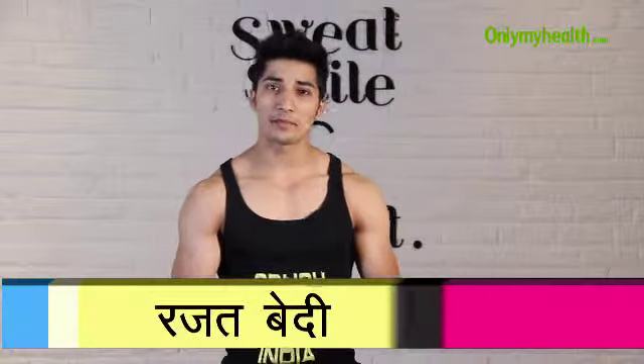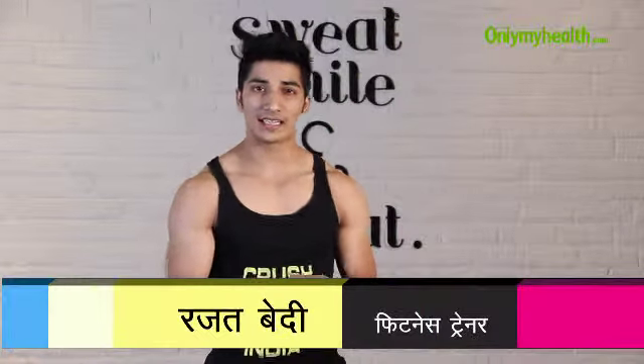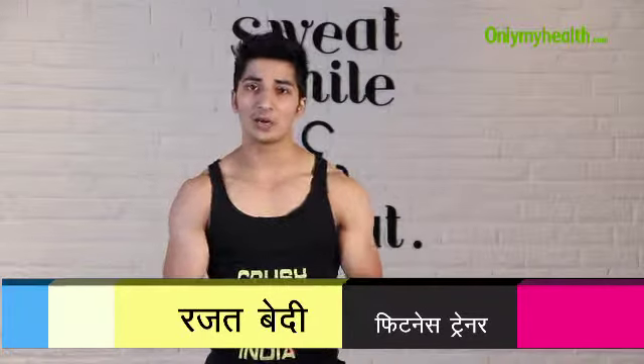Hi, I am Rajat from Crush Fitness India. Today we will talk about abs training — how to do the training for upper abs, lower abs, and sides, targeting each and every muscle in a good way.